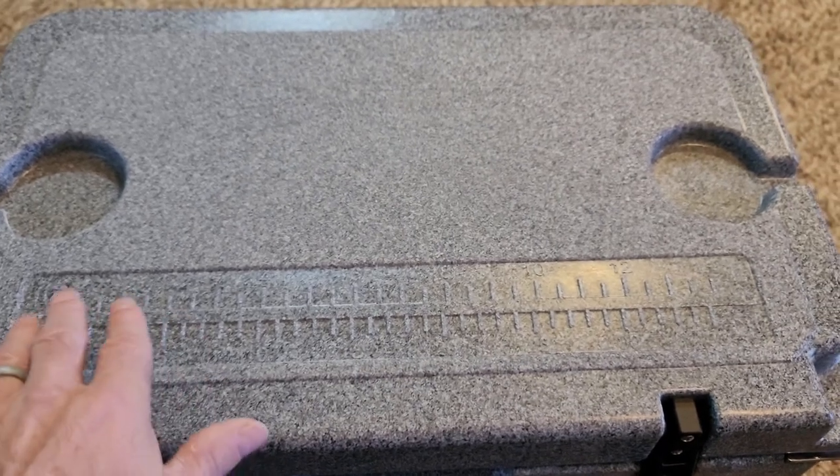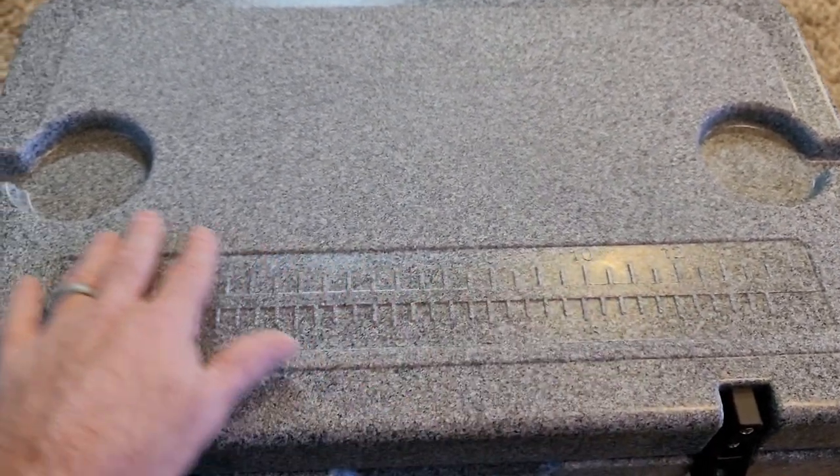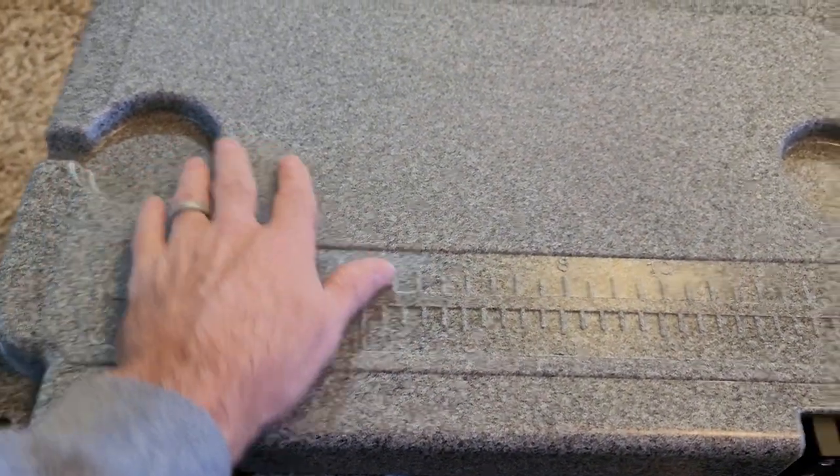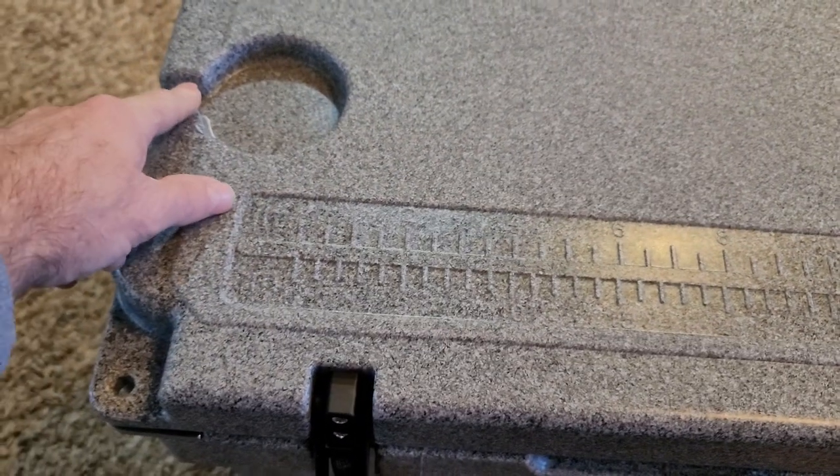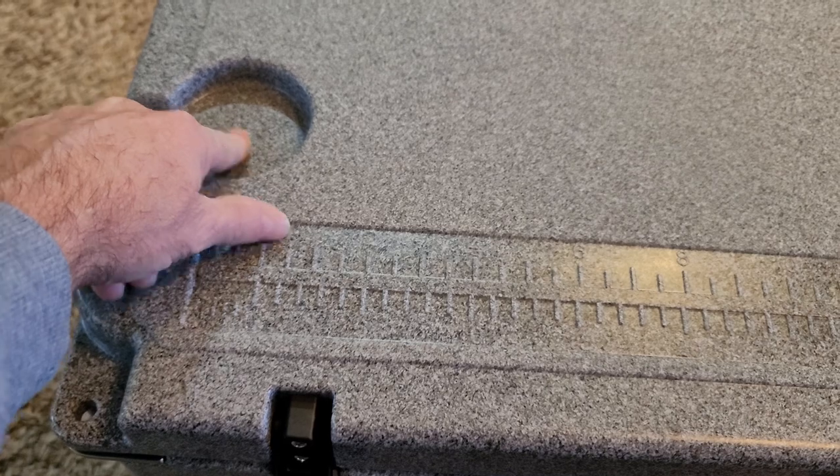As you can see looking at the top of it, we've got a scale, and we've got indentions for cups — cup holders. Also notice that they have a slot cut out, so if liquid gets in here, it's going to run out.